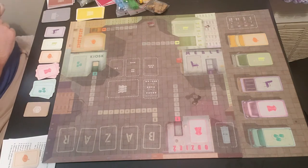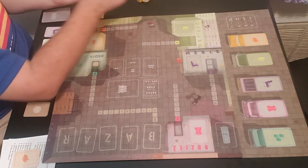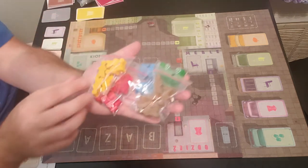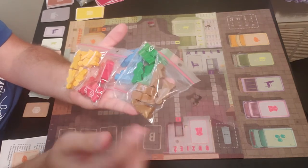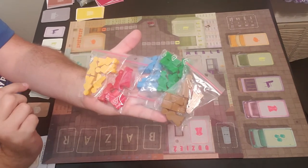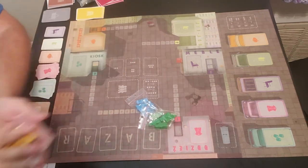Now you have different colored meeples. It's a two to five player game, so they have up to five different colors. Here are the meeples that come with the game: you've got yellow, red, blue, green, and brown — five each. These are your family members. So let's go ahead and do blue and green. We'll put these three other colors aside.